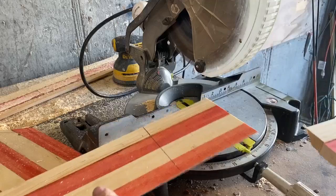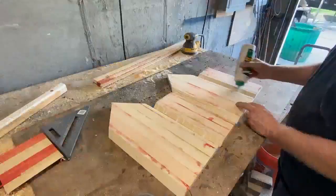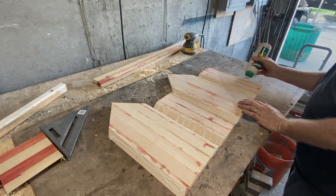I'm also going to use that chop saw to cut the sides to length. Now I've got the front and back and both sides, and I'm just going to glue these up and let them dry, holding them together with a little bit of painter's tape.